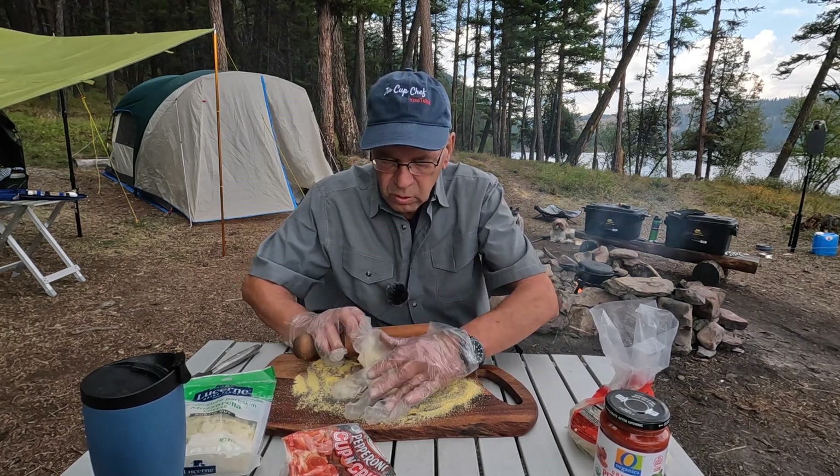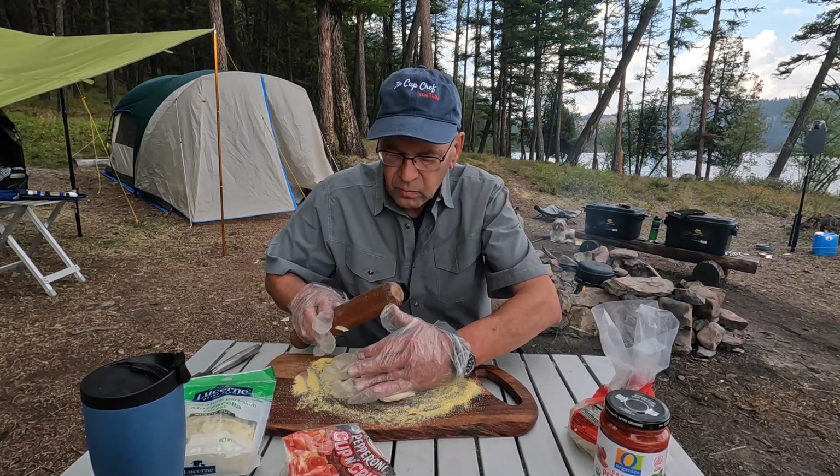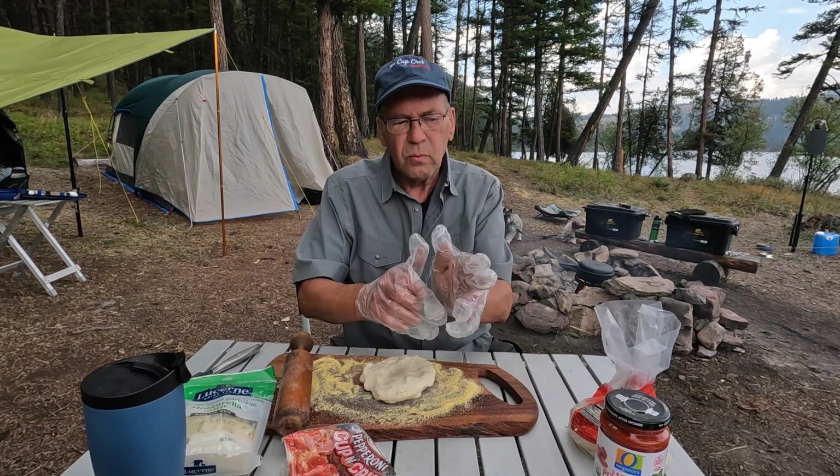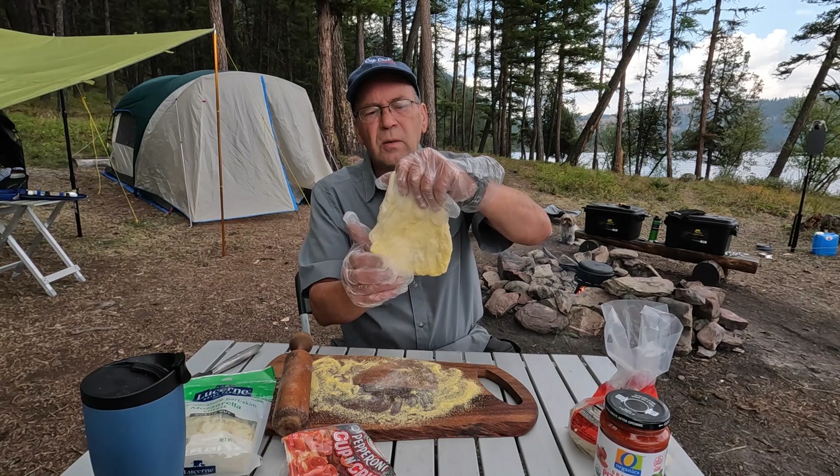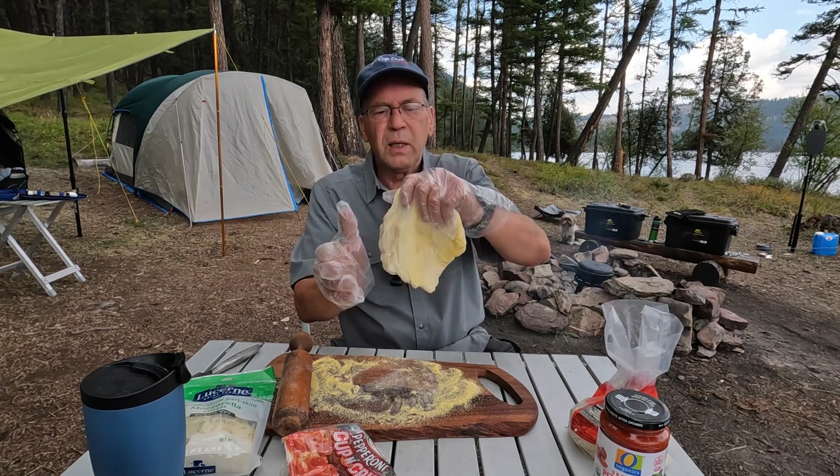I should have got some flour. Let's just work it out by hand then. This is probably going to end up being a thick pan pizza.